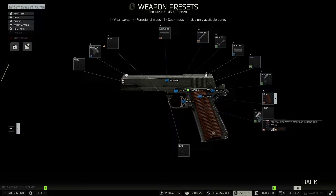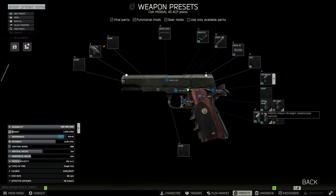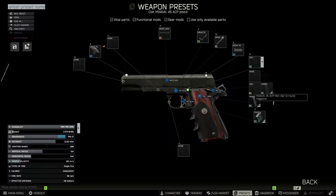We're going to swap out the pistol grip for the M1911A1 American Legend Grip. We're going to throw on the Wilson Ultralight Skeletonized Hammer that does improve ergonomics by four. We'll go ahead and swap out the magazine for a bigger magazine — the Mech Gar is 11 rounds versus the standard seven. I know it's not a big difference, but four rounds can make a lot of difference, actually.